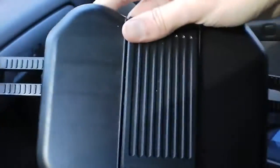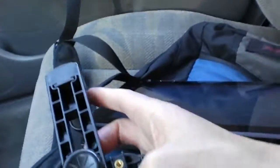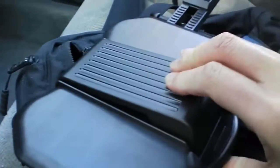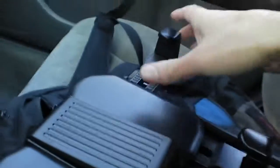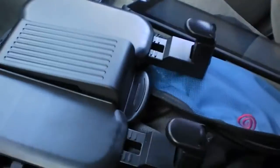Here I have the mounting system itself. It's adjustable to different screen sizes, as you can see. Those forks attach over the bezel of your screen, and this little spring system here is so you can accommodate different thicknesses of tablets and such.